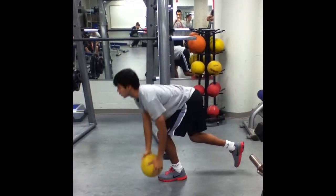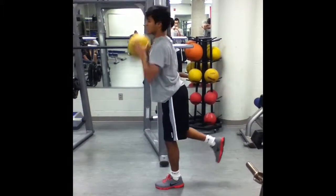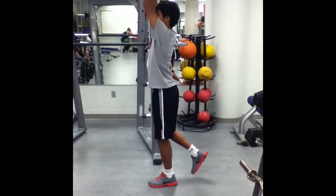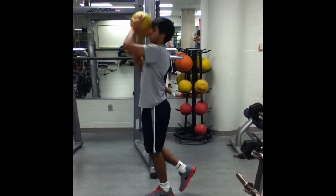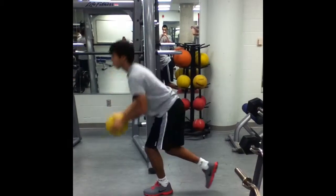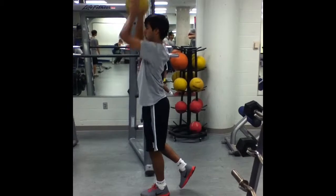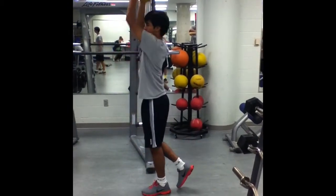Finally, we will be doing the medicine ball PNF raise. We will be completing 3 sets of 10 reps per side with 40 seconds of rest between sets. The PNF raise works the abdominal muscles, back, quadriceps, glutes, hamstrings, shoulders, and arms. This movement improves stability and balance by activating the core through a rotational movement. This can help with winning tackles and challenges in soccer with and without the ball.